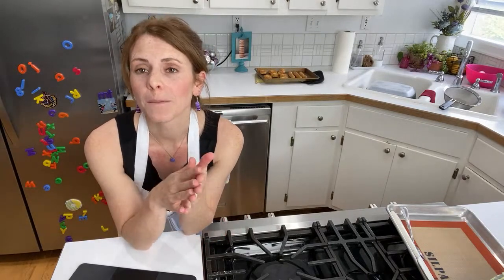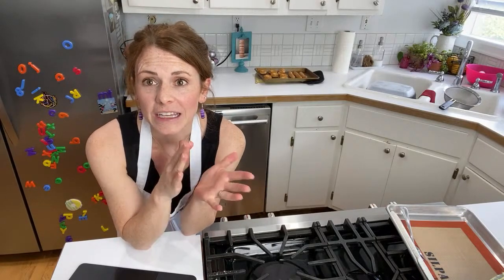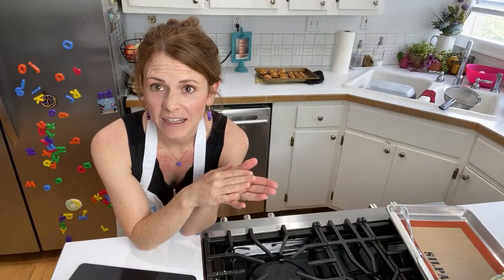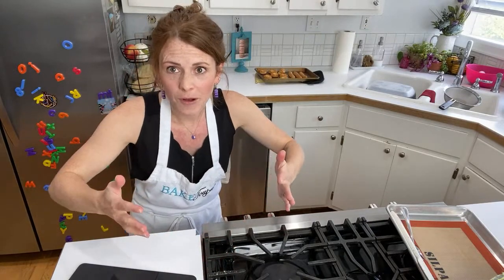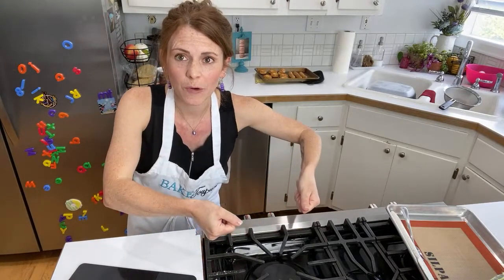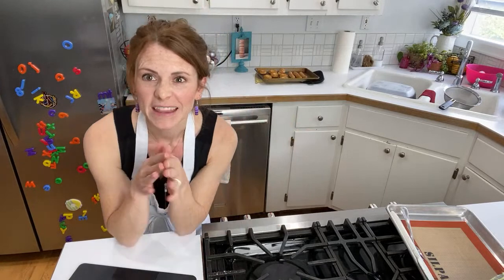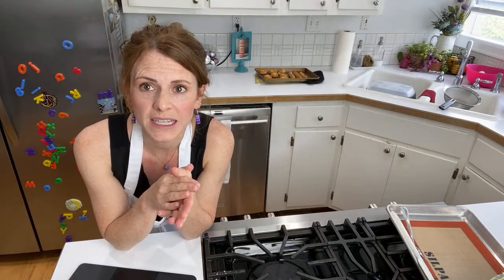After boiling, either do an ice bath to cool it quickly — put your bowl with pastry cream on top of a bigger bowl with ice and water. Put saran wrap directly over the surface because pastry cream develops a skin really easily. Or you can spread it on a sheet pan with saran wrap and put it in the freezer for 15 minutes to blast chill it.